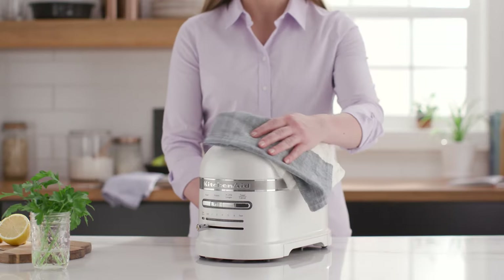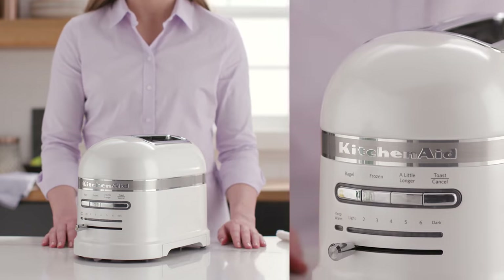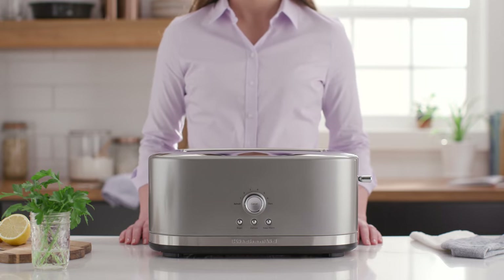Durable design with an aluminum die-cast body and premium chrome accents all make the ProLine Series 2 Slice Toaster an attractive option that's hard to pass up. The 4 Slice Long Slot Toaster with High Lift Lever offers extra-long,